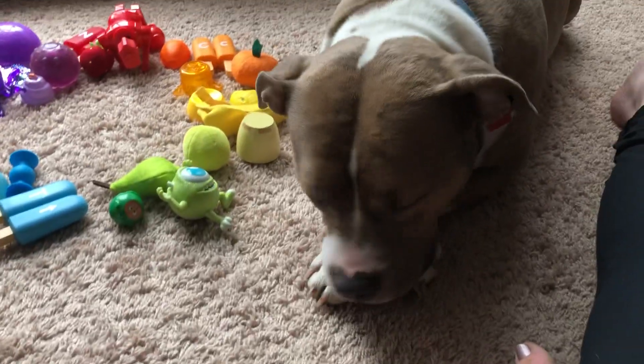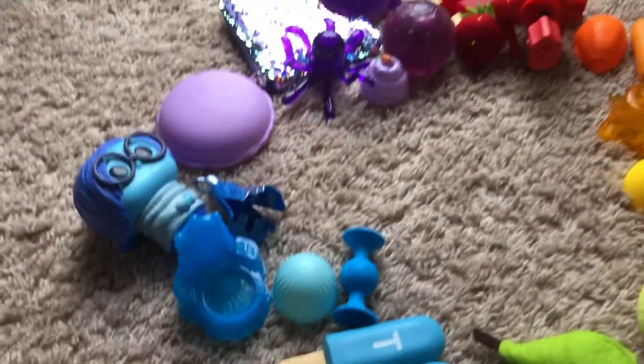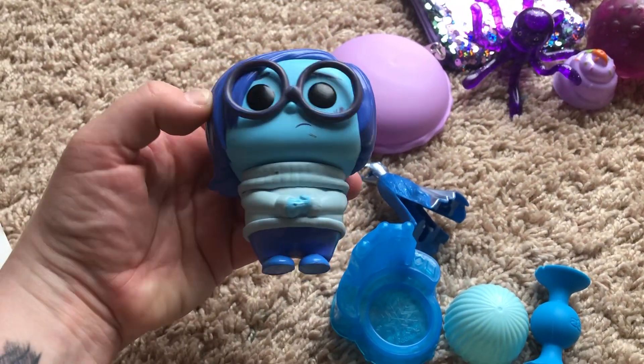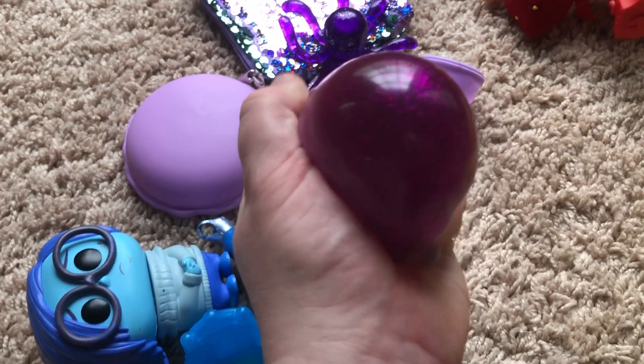And there's my dog, Zuri. Say hi, Zuri. All right, what do we have here? It's Sadness — Sadness from Inside Out. Oh, I like this ball. Squish, squish. Oh my gosh.